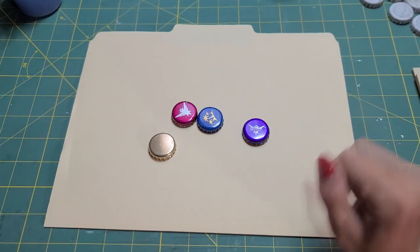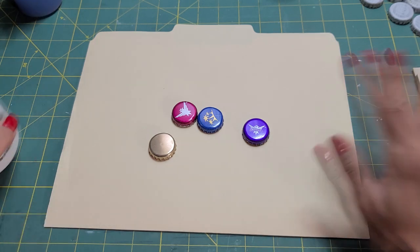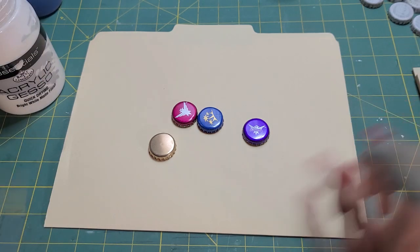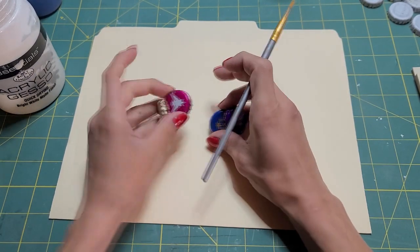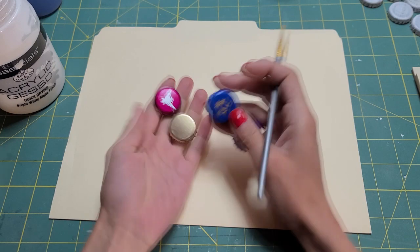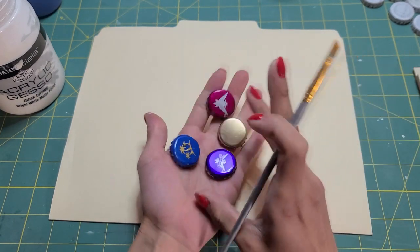Hi guys, Kyung here. I just wanted to hop on really quick. I had a little idea and I wanted to share it with you guys. So I have all these bottle caps. I have a bunch of them and I've never really could find a use for them or figure out what to do with them. And then I had an idea.